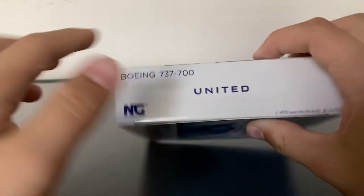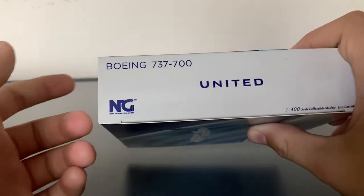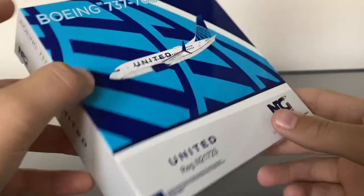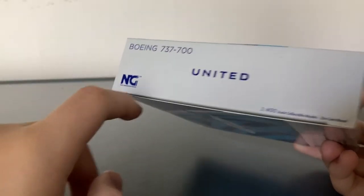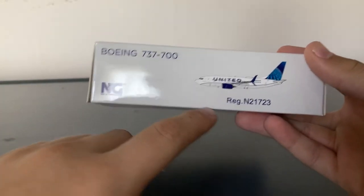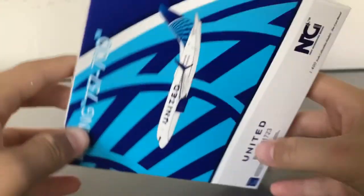On the side of the box, this one isn't as interesting as some other NG Models boxes because sometimes their colors transition, but on this one it's just white all around. On the alternating sides of the box, you have 'Boeing 737-700,' the United logo, the NG Models logo, and '1 to 400 scale collectible models.' On the other side, you have the clip-out of the aircraft, the registration, the NG Models logo, and the type of aircraft. It kind of reflects on the sides of the box.